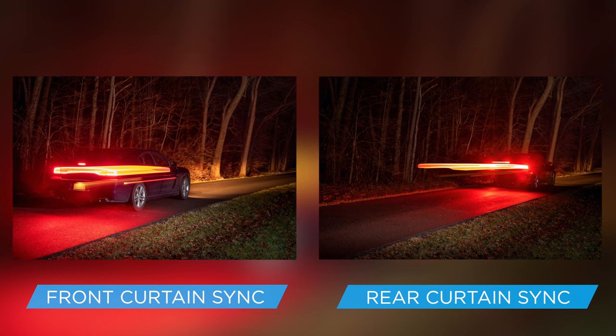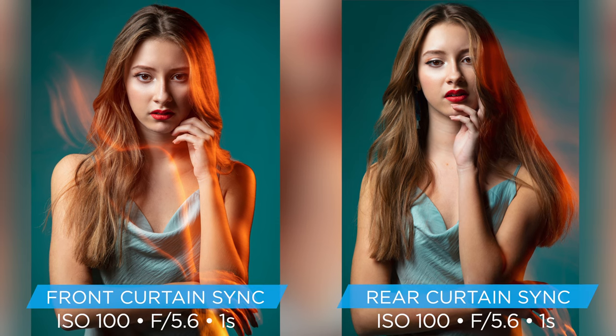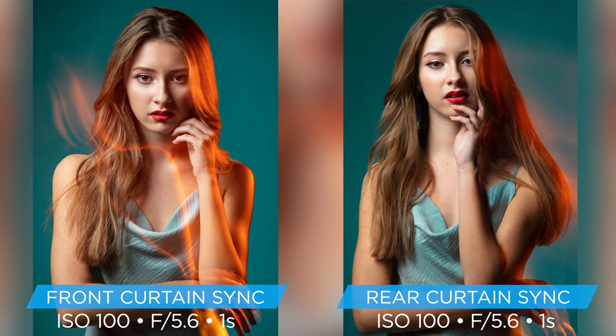With rear curtain sync, the light trails are going to look a lot more natural. It's going to really give your subject a sense of direction and movement. As you look at these two photos, you can really get a sense of that direction and movement.